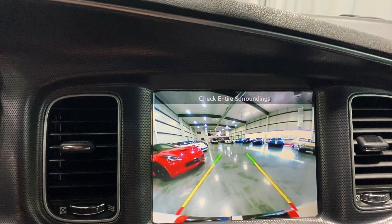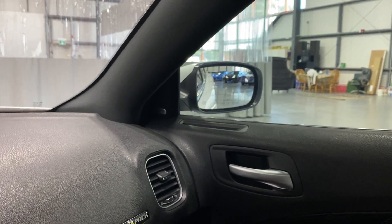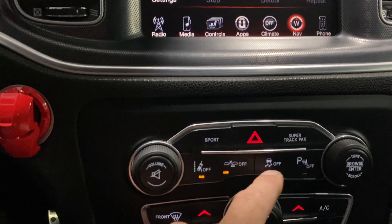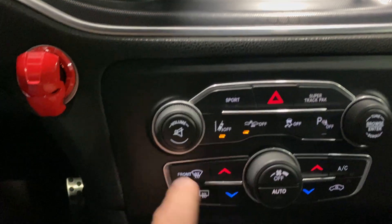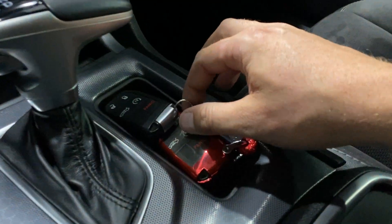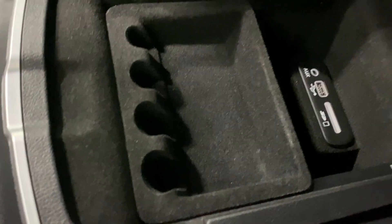Putting it in reverse brings up the backup camera, and the auto-dipping rear view mirrors activate. Back in park the mirrors pull themselves back up. Down below we have sport and super track modes, front collision and lane assist, traction control on/off, and rear parking sensors, plus quick climate controls. There's a 12-volt socket, a pocket, the eight-speed automatic shifter with manual mode, two keys with remote start, cup holders with illumination, and an auxiliary/USB/SD card storage compartment in the center.